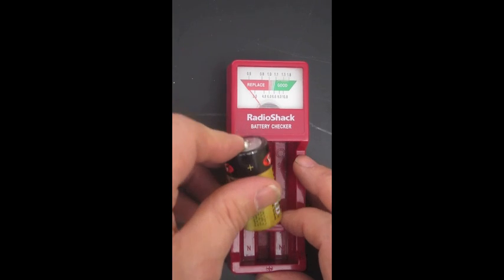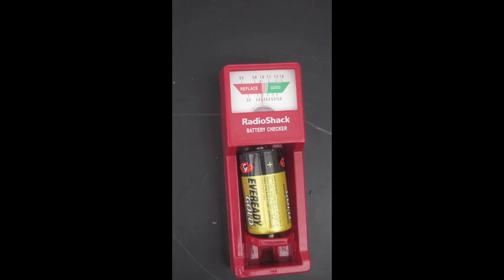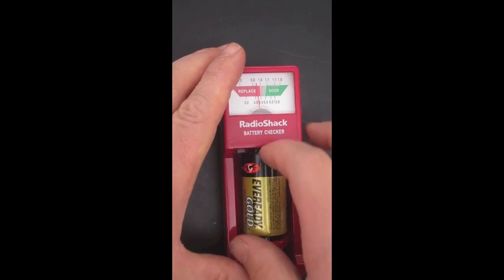Let's try this battery. And replace. Not so good. So there's the operation — fairly simple.